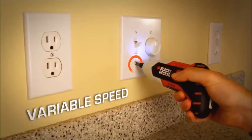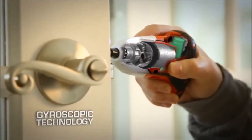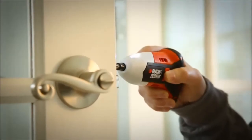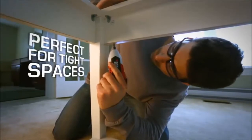It uses gyroscopic technology to measure your wrist motion and sends the degree of change to a microprocessor to give you full control of direction and speed with just a simple twist of your wrist. It's a must-have to make household projects quick and easy, especially in tight spaces.